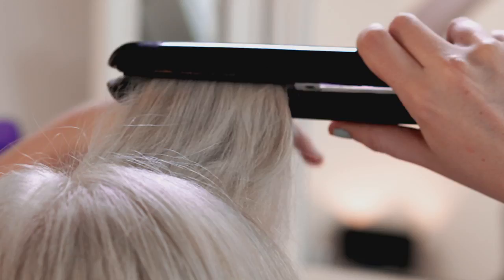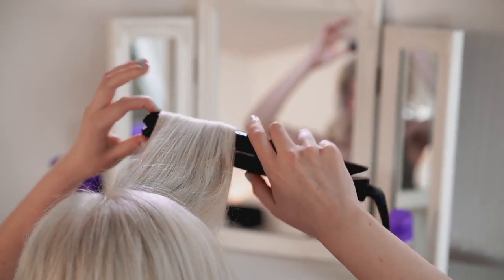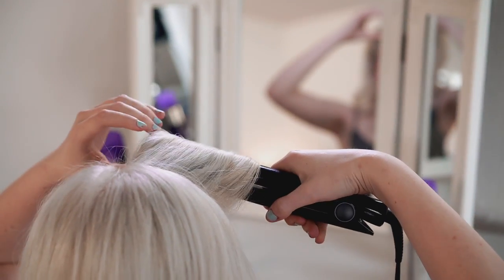Then, using straighteners, I make a tight roll, which I pin in place and then leave to set.